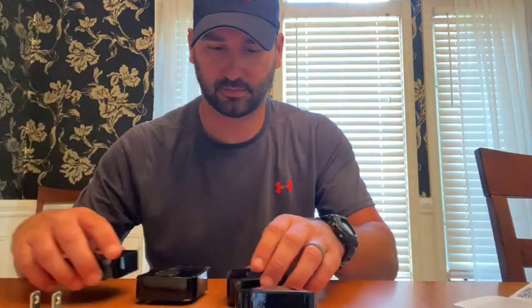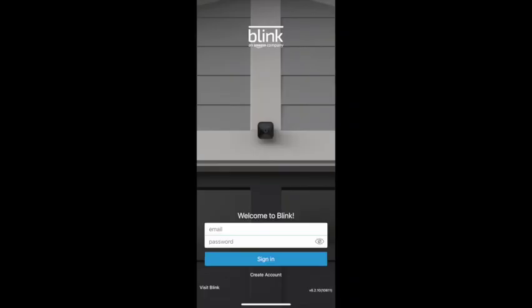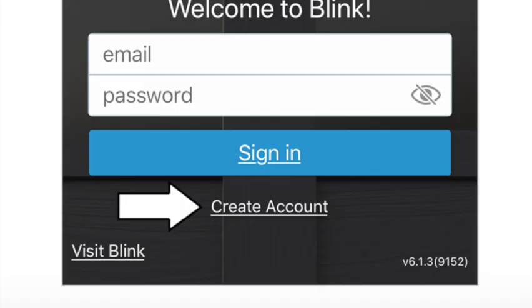The first thing it says is to download the Blink Home Monitor app, so we're going to go to our app store and get that. Download it, and here's the home screen — we're going to select 'Create New Account.'